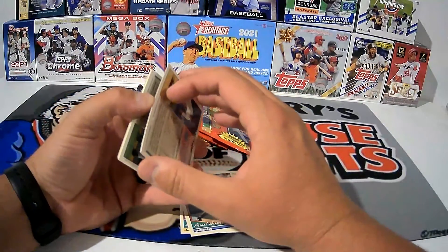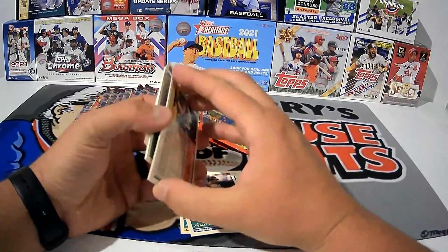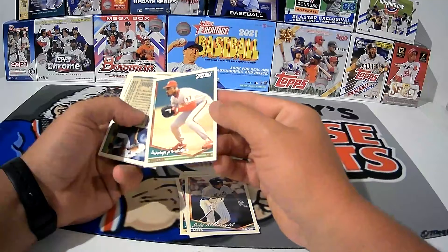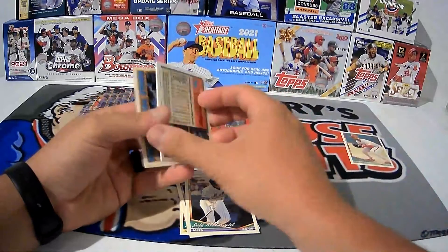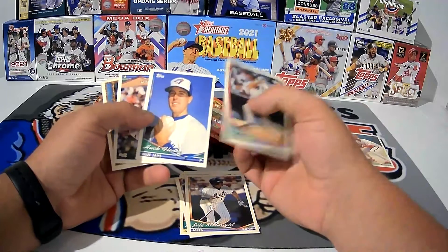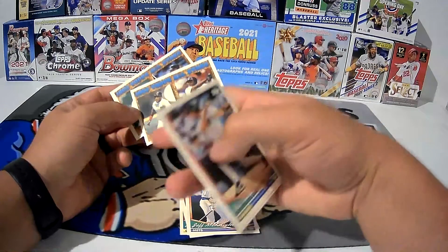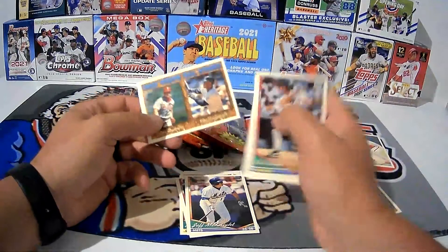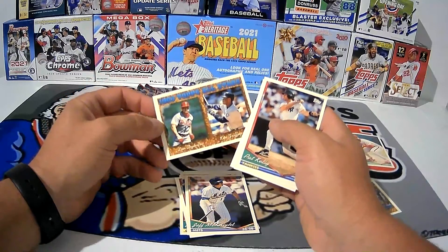I'm going to need both hands to peel some of these apart. Jeff McKnight, and our gold card here is Ricky Jordan. We'll set the golds off to the side because I'm going through all of my entire collection and I'm going to put my gold cards — like Barry Bonds — all together. There's a Griffey Jr. All-Star card, that's a nice little card. Lenny Dykstra chewing tobacco, 1993 Topps All-Stars in the '94 set.